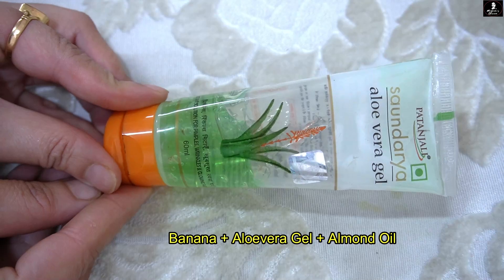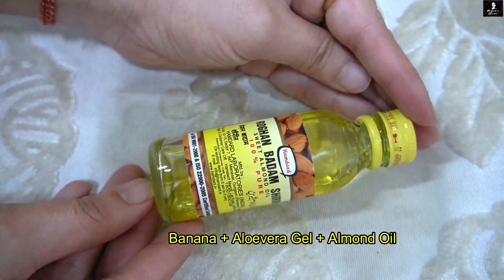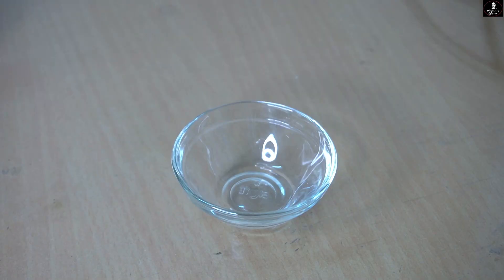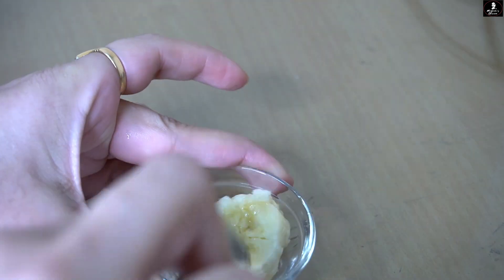Second, you need aloe vera gel. If you get natural aloe vera gel, then you can also use the best brand. Last one is your almond oil, i.e. badam. And then you will have your three ingredients.